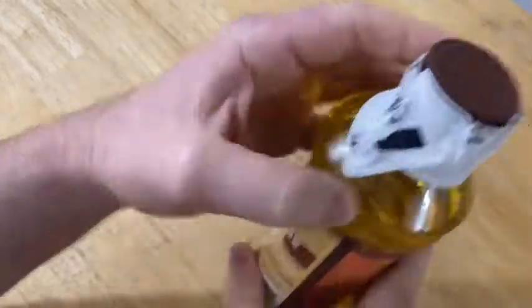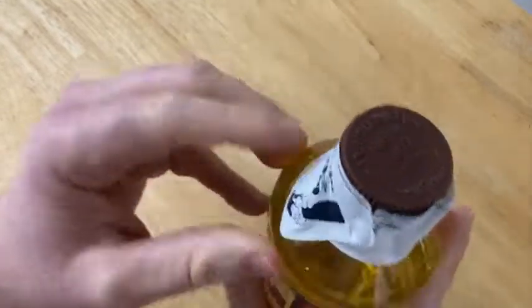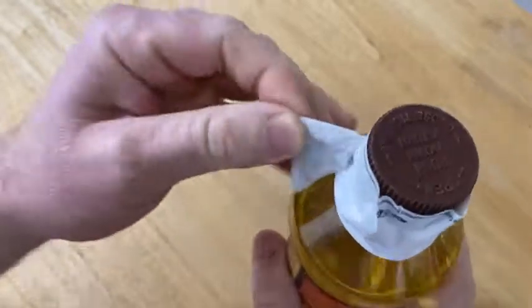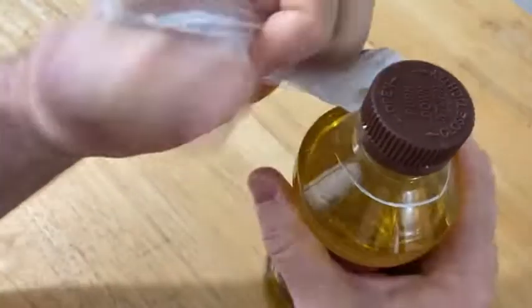Let's go ahead and open it up. It came with this, and I think it's called the gripper. I've seen this before on other products I've purchased. Basically they put this on sometimes to keep it from spilling during shipping, I think. Let's just go ahead and take this off.